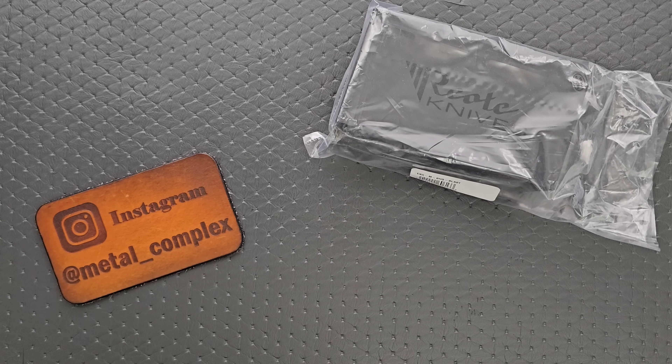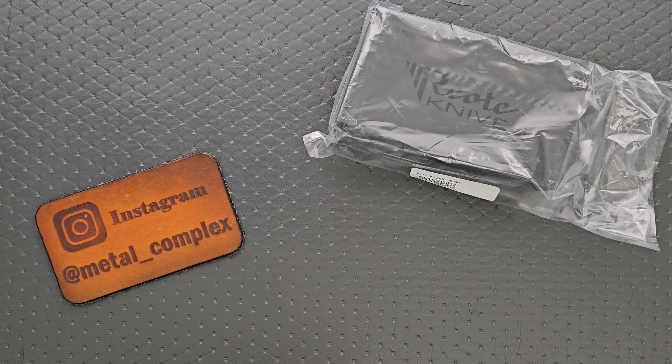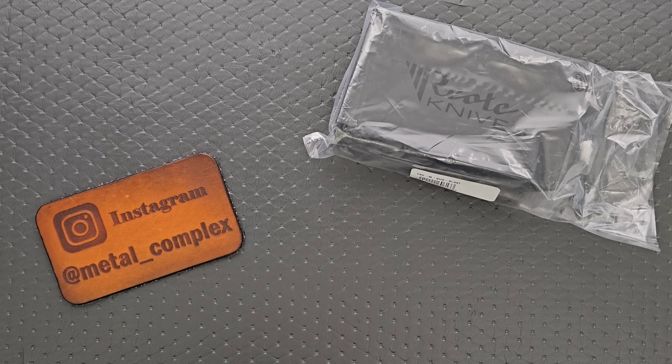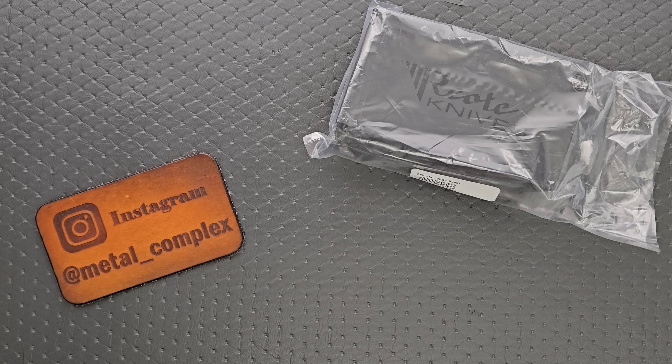I do want to point out — I checked before I even started recording — the first batch, I think, are sold out. I wanted to make sure to let you guys know, because there are always some folks in the comments like, 'Metal Complex sold out all the time!' I didn't do it! They're already sold out, but there's going to be another batch. I checked with Blade HQ — more of these are coming. I will link this down in the description so you guys can check it out. It does help my channel when you use those links, but that's entirely up to you.